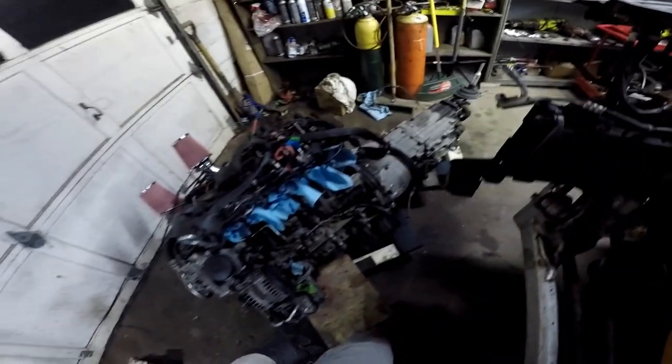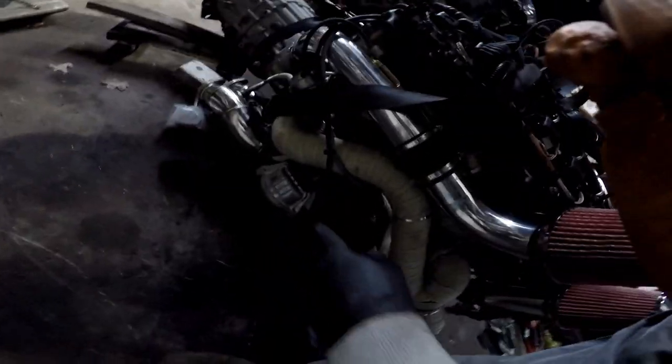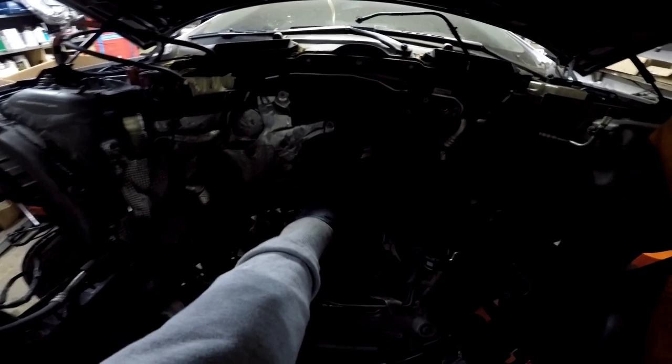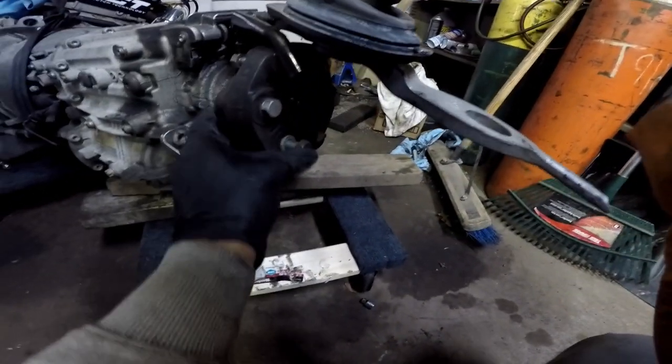As far as engine bay prep: I zip-tied this line to make sure there's a clear pathway. This mount is installed, but this one is not, because once the motor goes down in there I'm going to have to put on this bracket — that's the way I took it out — and the other mount is attached over there. I used zip ties to hold this stuff together so I don't have too much interference when landing the motor inside the bay. I'll probably have to play with that bracket with the exhaust — I'm trying to do this without dropping the exhaust.